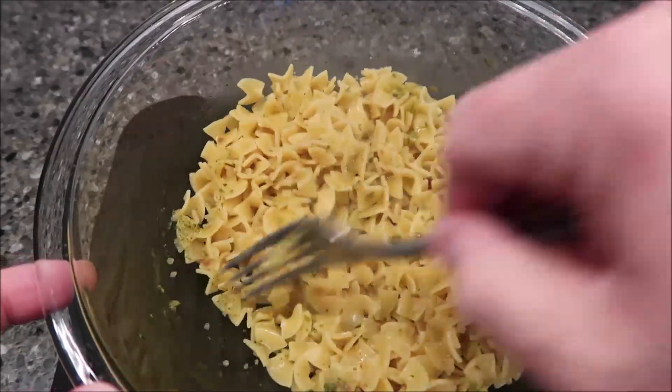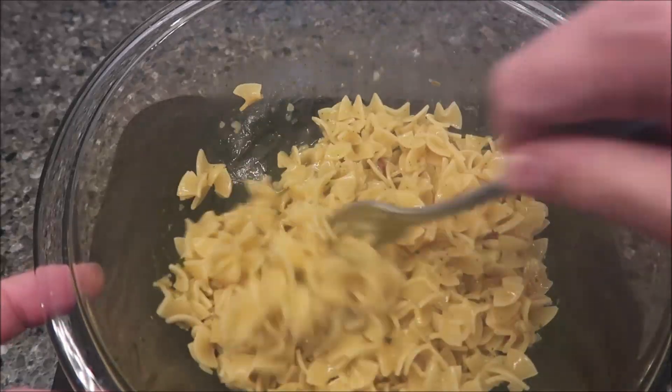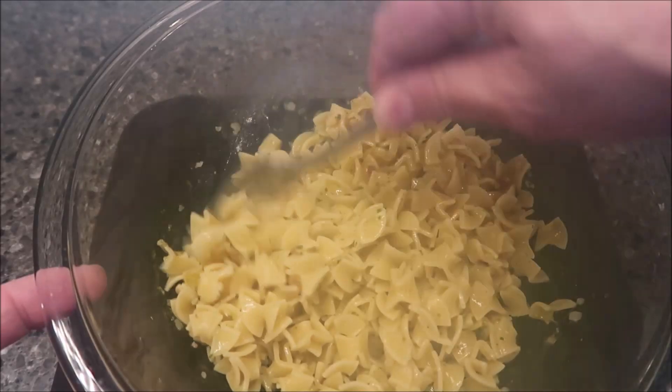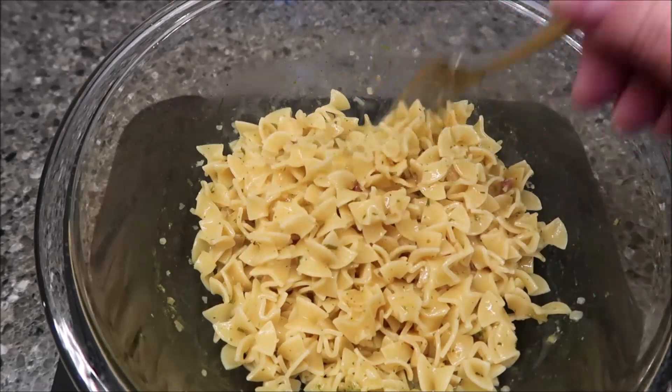Alright, here it is out of the microwave. I'm going to stir it up — it feels pretty good. It doesn't have a ton of sauce, you can see it doesn't have a lot of liquid, but the noodles are well coated so I think it'll be fine. It smells really good and the noodles feel like they're nice and soft.